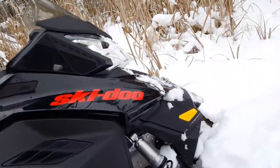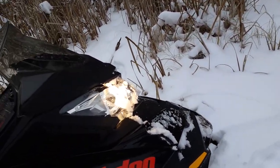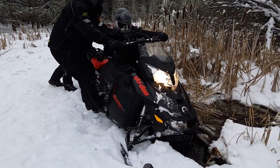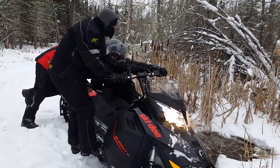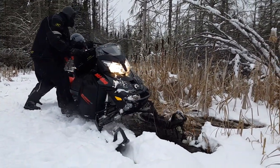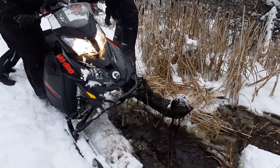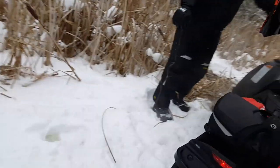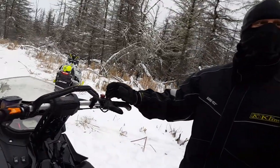God damn it. Okay, now we gotta go on the thing and pull it straight back. Hold on. Okay, there you go. The belt's wet — just drag it back by hand. Just drag it right back, there you go. Just let it run and it'll dry the belt.